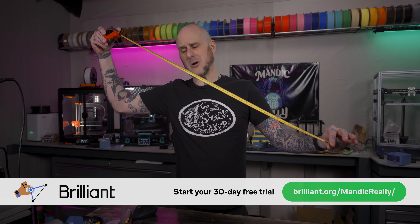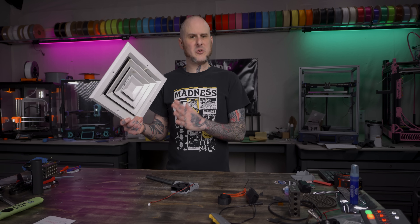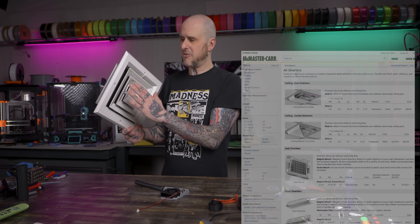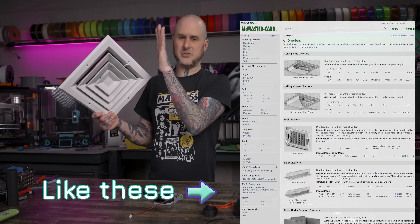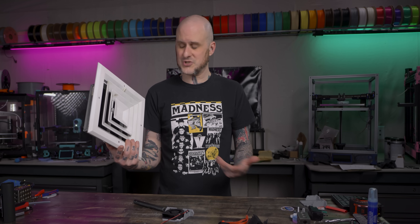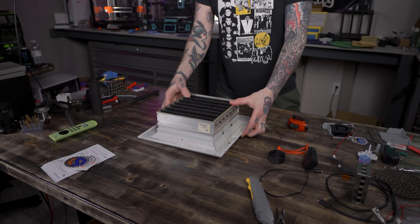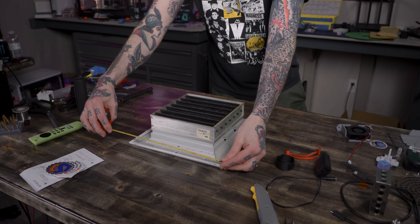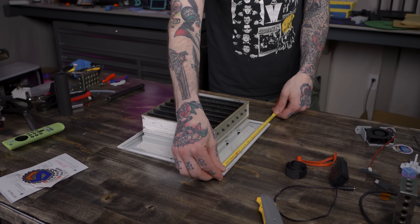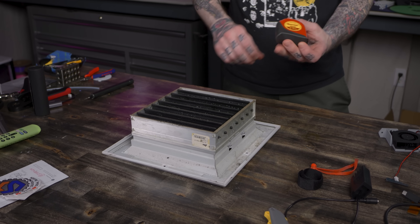Now that I've got the vent down and off the ceiling, I can decide how I'm going to design a fix for my problem. Originally my thought was simply to make a three-sided shroud that would go onto one side and keep the airflow from going directly to Ruby. But now that I have this in hand, I'm thinking the simpler solution — that won't require longer screws — is to just make a whole new one of these things. First I need to measure it to ensure it'll fit on one of my 3D printers. It's measuring out at 28 centimeters square, so that'll fit onto one of my bigger 300 millimeter machines.